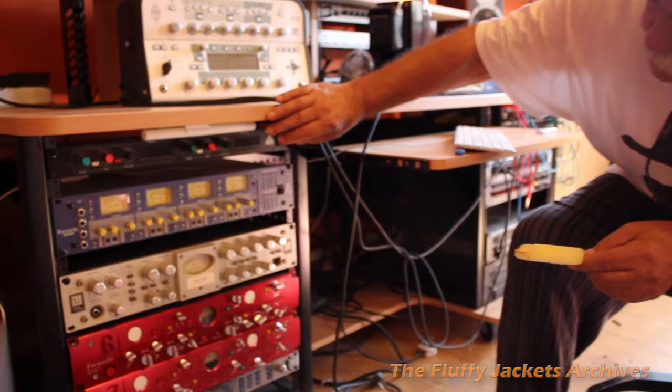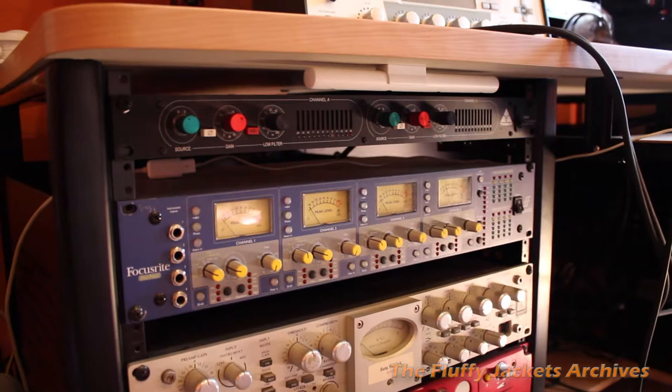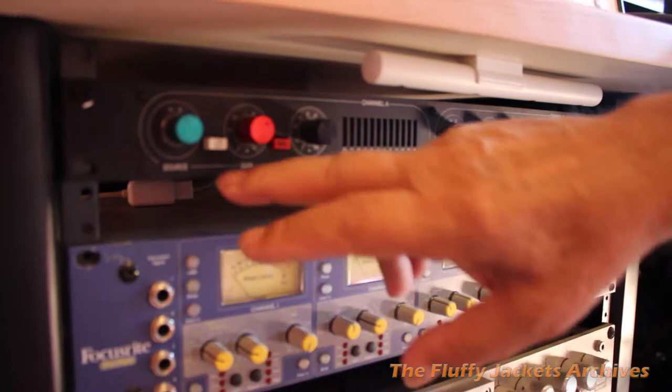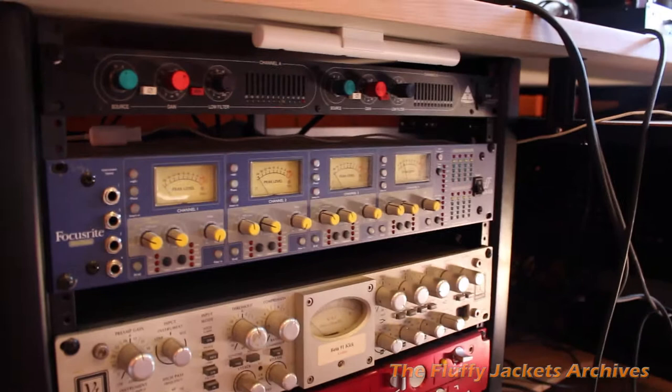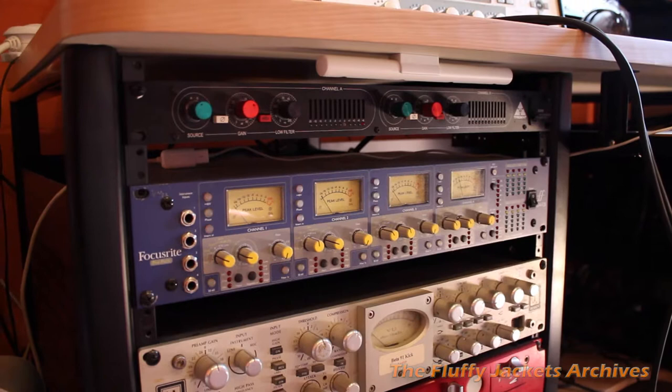At the top you've got a Trident stereo, which is the old stereo mic pre. It's made by Trident and it's fantastic. It has no EQ — all it's got is a 48 volt to supply the mics and a phase switch, a couple of gain controls: one for the mic and one for the line. It's very clean, no EQ, no nothing — just excellent. I use that for overheads on the drums.